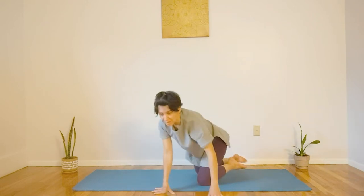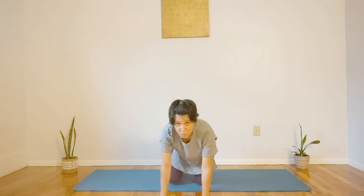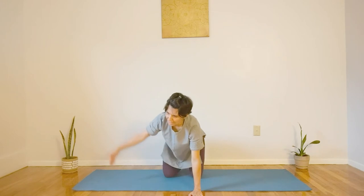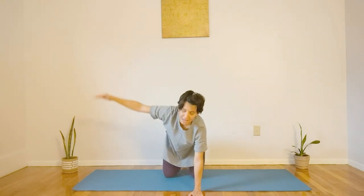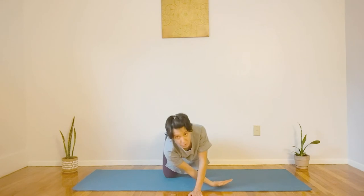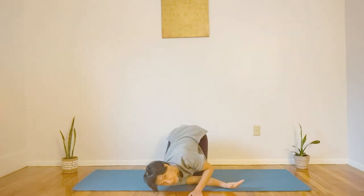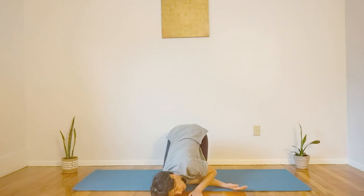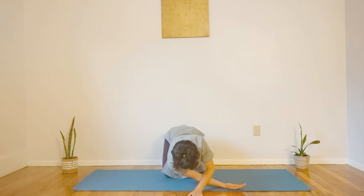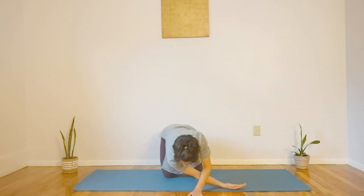From here, from our tabletop position, let's move into needle pose. For needle pose, let's inhale, one hand floating up, and then exhale, bringing your hand through. Now, what I see often is people collapse onto their shoulder and then the hip falls — which is fine — but try to experiment and see how it feels to bring your hips square. Of course that means your shoulder won't be as far down, but give that a try.